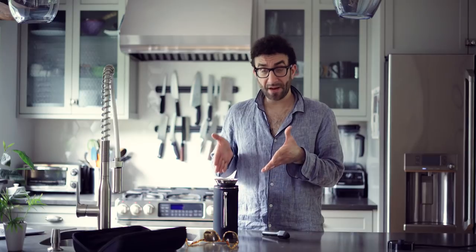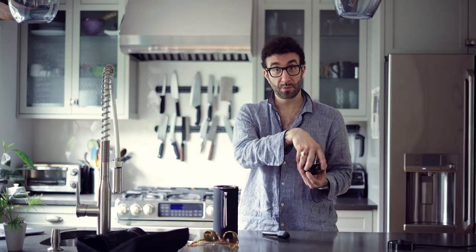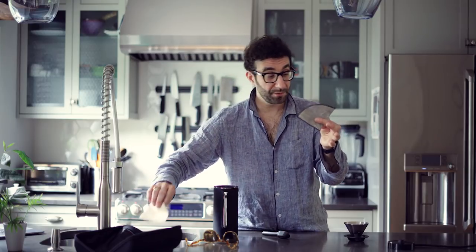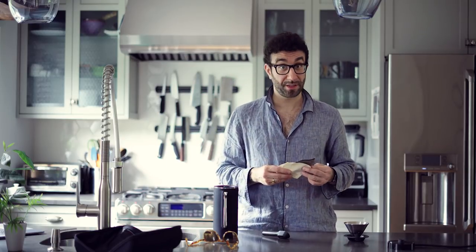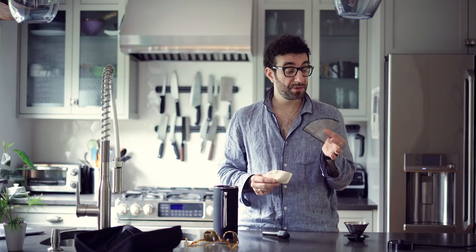Next we're going to get everything out of here and onto there. First we're going to start with the pop-up pour-over cone, which is one smooth motion — you put it together and put it aside. Then you have a choice of reusable filter, which comes with the packed coffee kit, or paper filter. But today we're going to choose the reusable filter. Inside of this is where all the magic happens — this is where everything is stored.